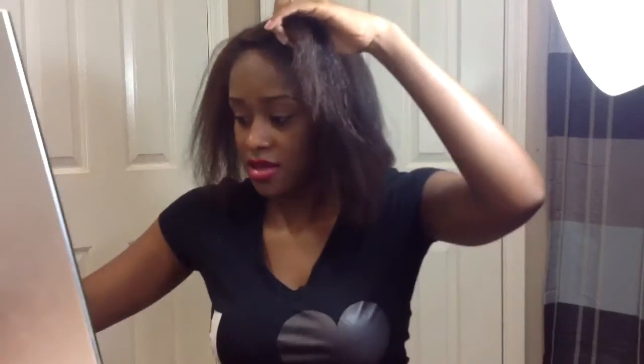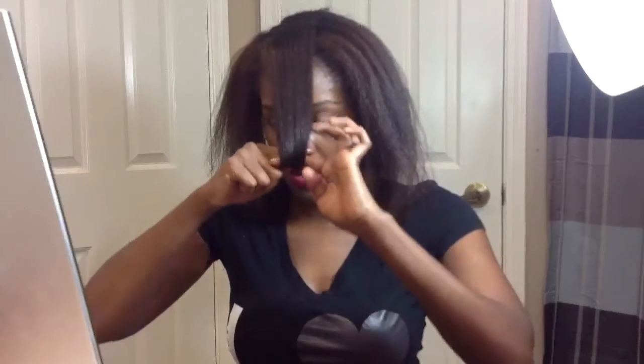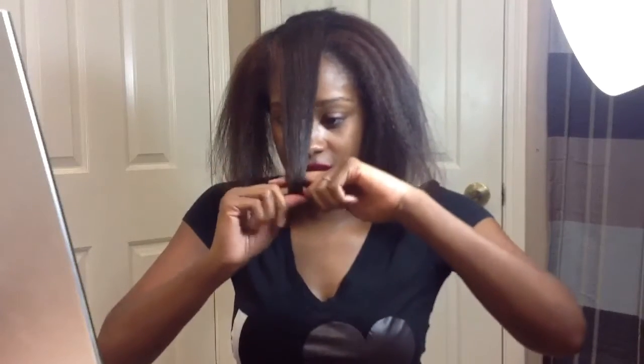I don't know what I'm doing. I know it looks ugly — I can throw it in a ponytail. I'm gonna try this again before I decide to say screw it. I don't want it to be hideous. Something like that — I want that little height right there.